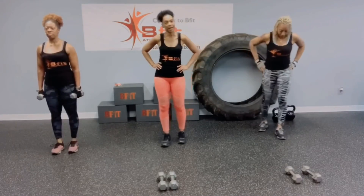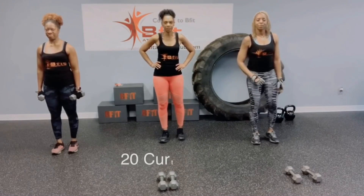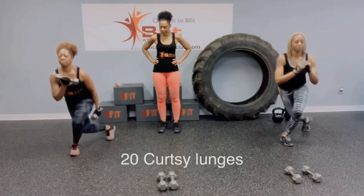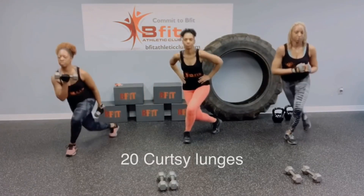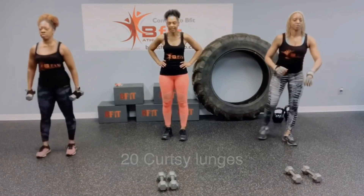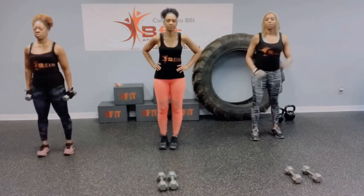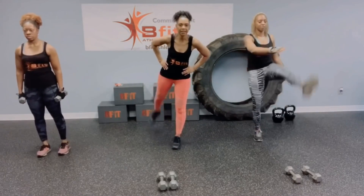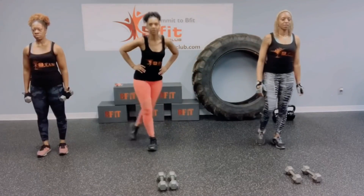Then back to the renegade rows. And we have curtsy lunges — 20 of the curtsy lunges. So you're stepping diagonally behind you. Bend those knees. Now if you have knee issues instead of the lunges, we're going to do front raises — alternating. You got your side raises, you got your back kick, then you got your step back.